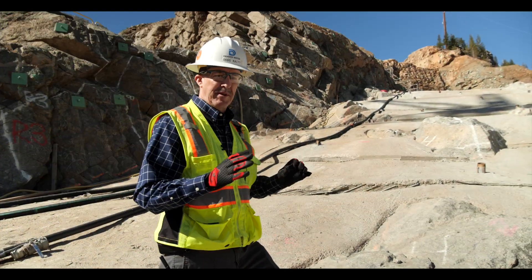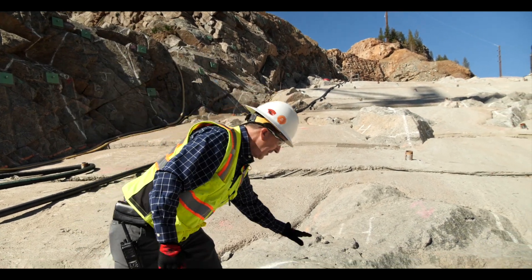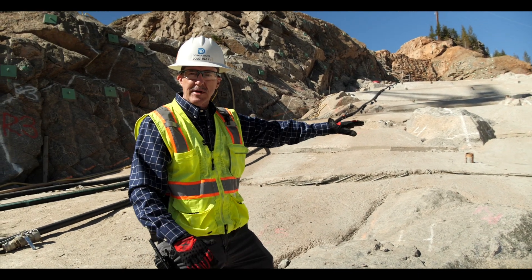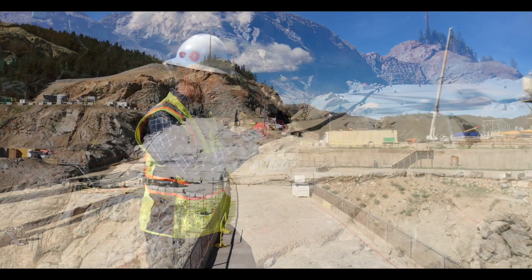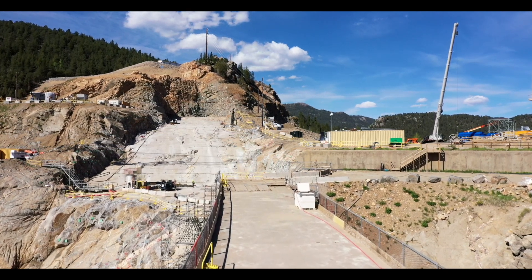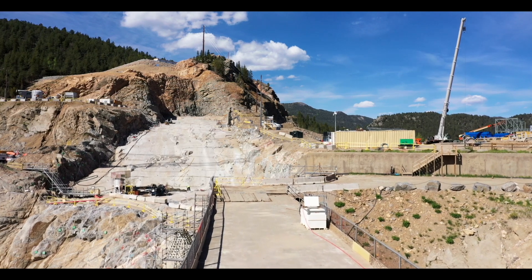We're standing on the right abutment foundation. Here we have foundation rock that's within a foot of our foundation surface. Around it you see some concrete that was placed where the rock broke deeper than the surface that we were going to put the dam on. Where we're standing is going to have about 150 feet of dam concrete on top of it.